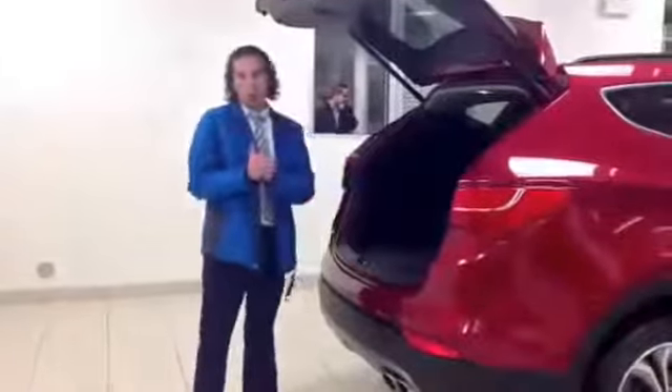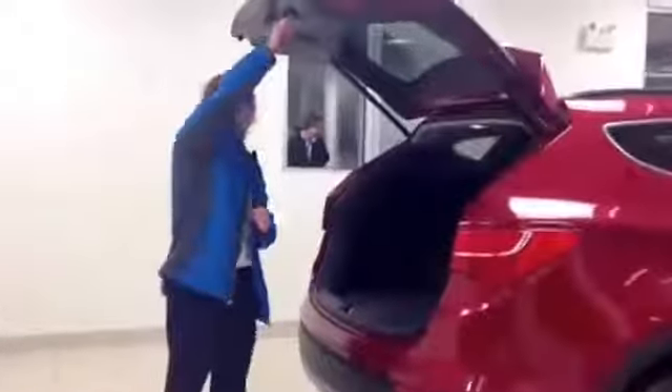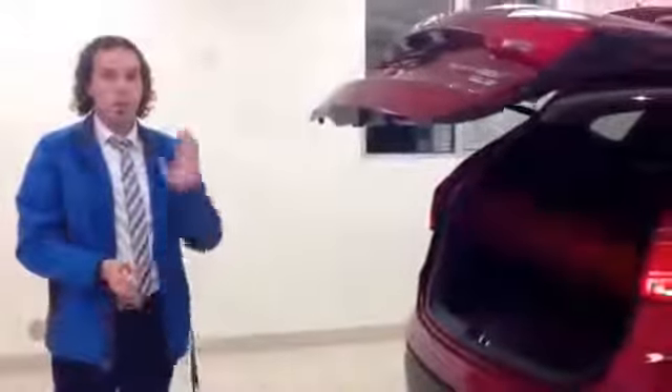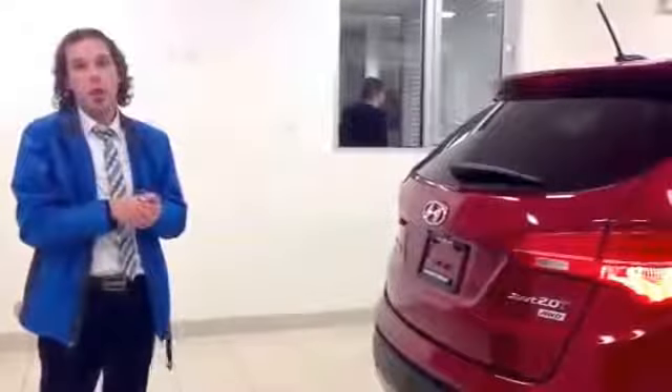Now keep in mind this one also has different settings for how wide the hatch will open. It's actually quite simple to set that as well. Pull it to the desired position that you want, hold this button right here for three seconds. Then the next time you open the trunk, it'll open to that height only. That way if you have something really low overhead, it won't bang into it in a parking garage.